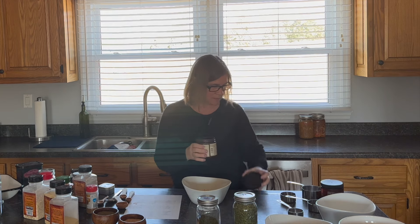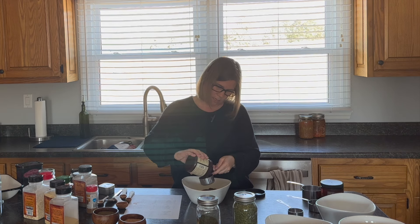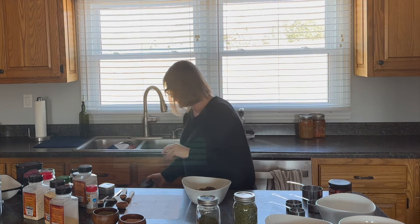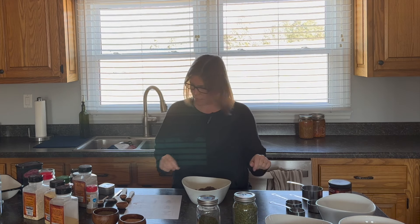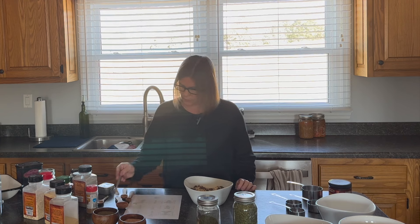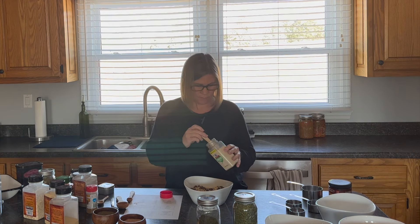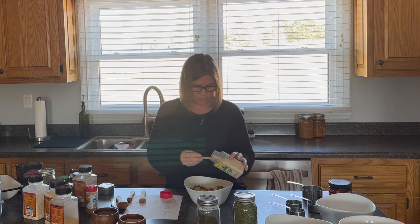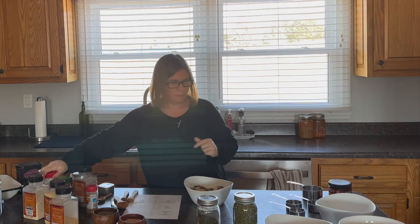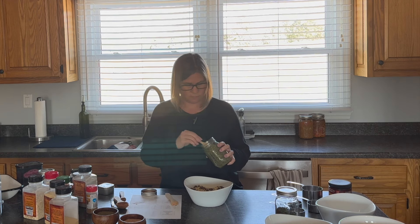Two-thirds of a cup of beef bouillon granules. Some of these are clumping because I live in a humid area. I brought an extra container because I thought one wouldn't be enough — I'll break up some of these clumps; they fall right apart. Okay, back to onion powder — one and a half teaspoons of onion powder, that's one teaspoon and one half teaspoon. Then parsley — one and a half teaspoons of parsley.